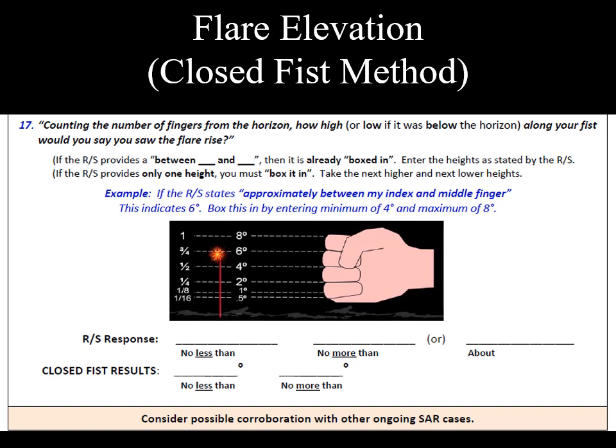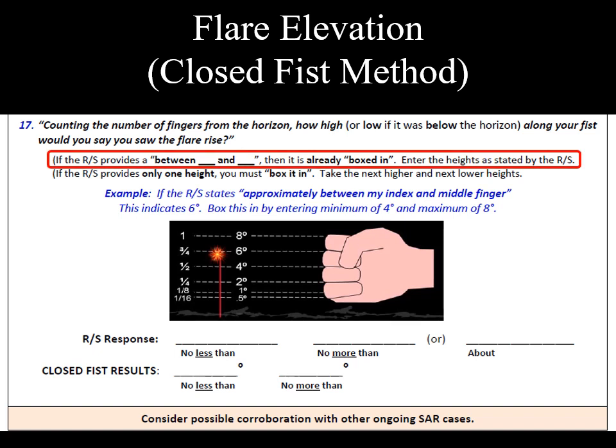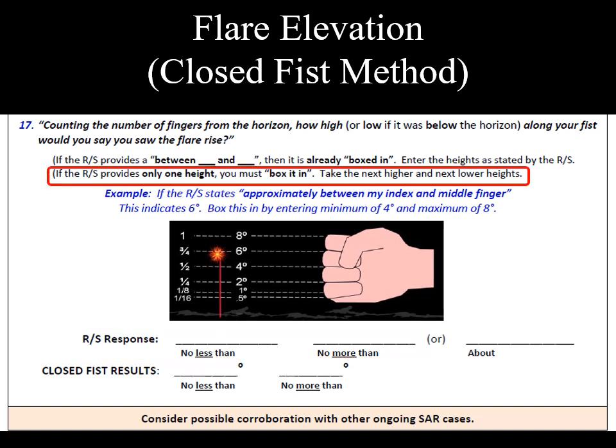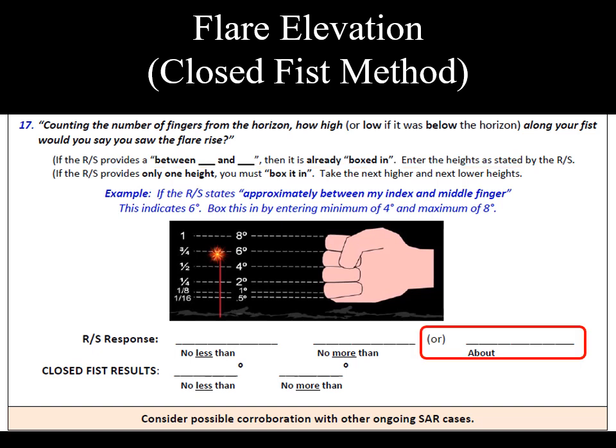Record what they say. Since they are not seeing the flare when they make the report, most people will guess. They don't want to get it wrong, so they usually give us two positions on their fist — a no less than and a no more than kind of a report. Occasionally, someone will give us just one position on their fist. Record the report. The operations unit, the SAR planner at the sector, will change it into a range in the SAR ops program.